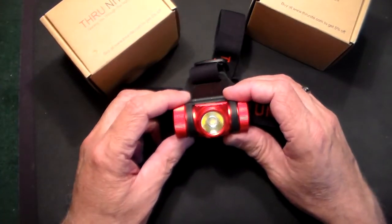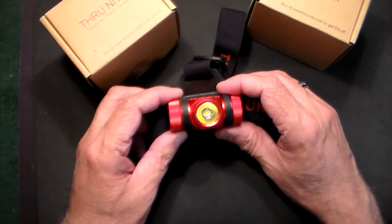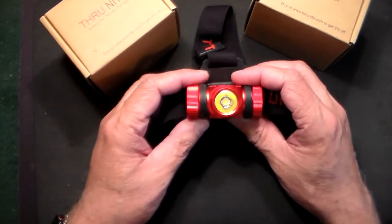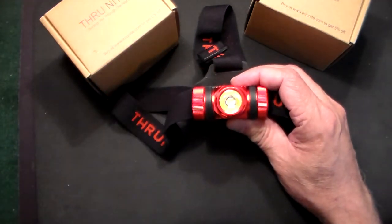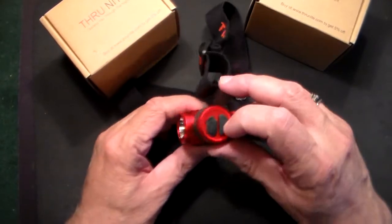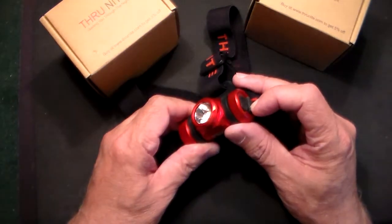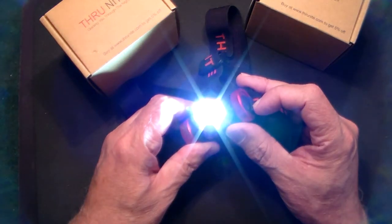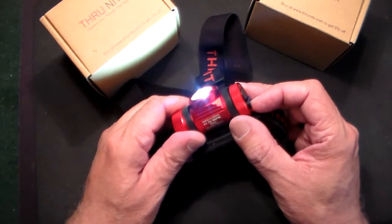We have the ThruNite TH02 model, and this is a 1500 lumen rechargeable headlamp. I've been using it the last couple of weeks and it's really nice to have — very convenient when you don't want to hold a flashlight in your hand. You just pop this on your head, hit the buttons on the side, and you've got various modes from low to high to medium to strobe. It's very bright, and as you can see it's red, which is nice — if you drop it, it's easily found.